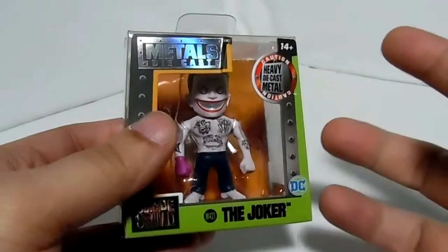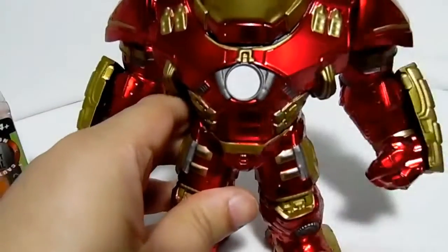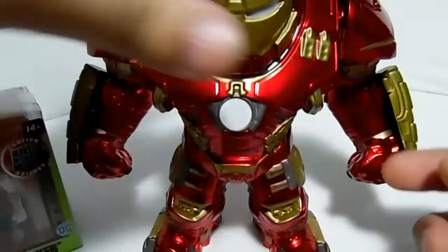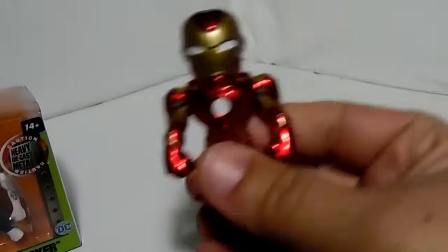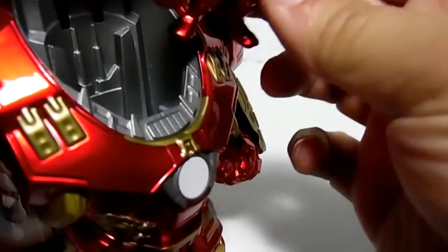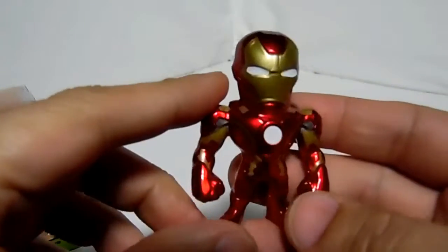I just did an unboxing video for the Hulkbuster from Jada Toys, which is right here — this beast of a guy. If you want to watch the full unboxing video, check it out, it's the video right before this one. He comes with a two-inch figure that goes inside the Hulkbuster suit.